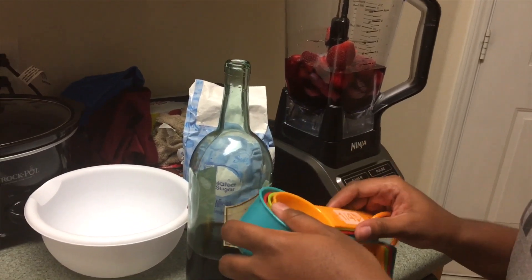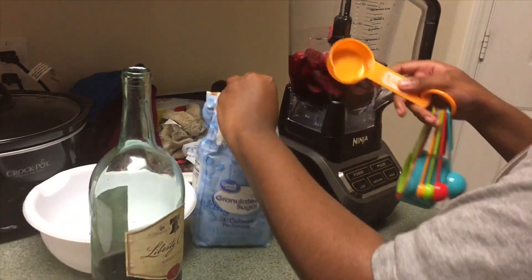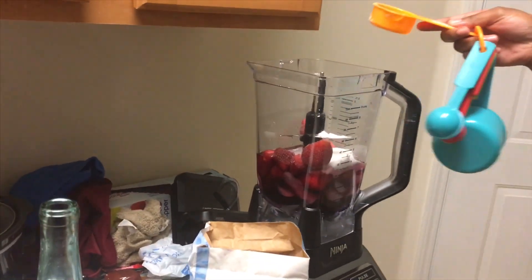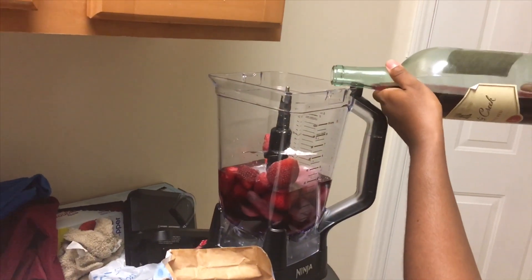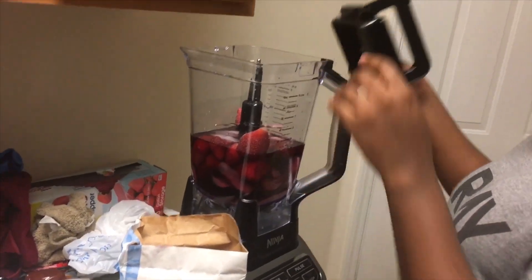You're gonna use one fourth cup of sugar. I mean, add as much as you want — taste it and see if you want to add more, but typically this is about how much I use. I don't usually use measurements, but I tried to be a little professional for y'all. You're gonna pour some more wine in and make it kind of even out.